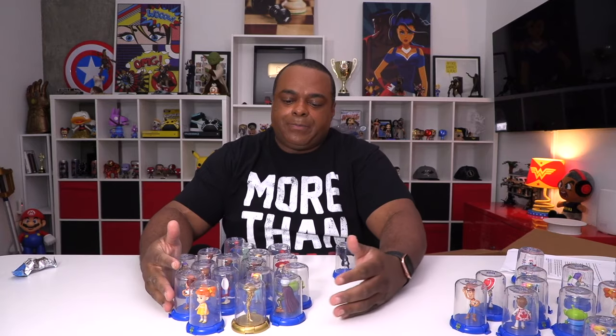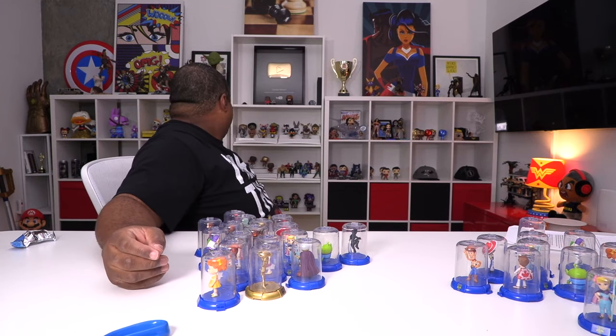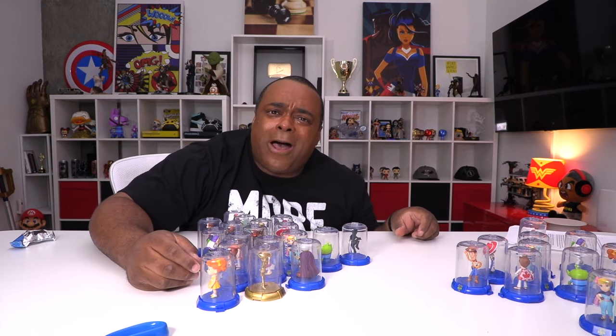I just have one question for y'all and then I'm gone — where am I gonna put these?